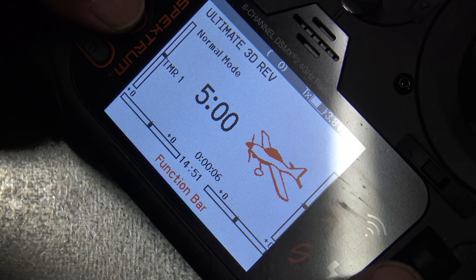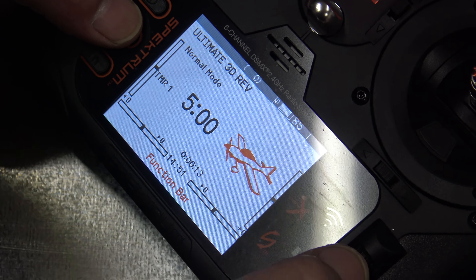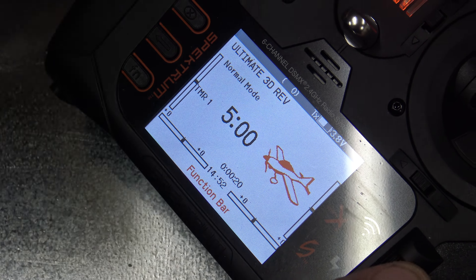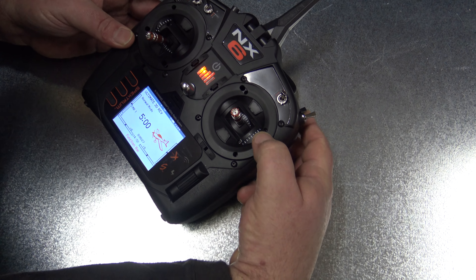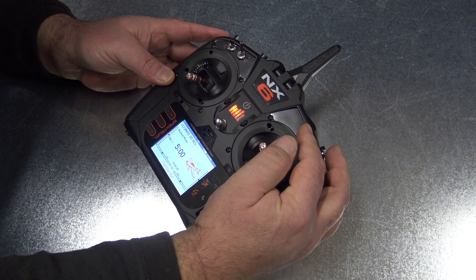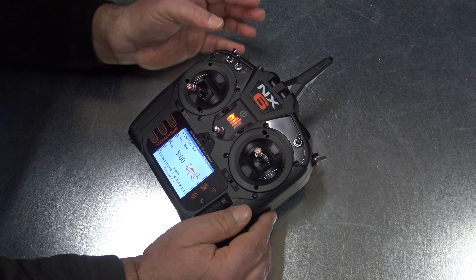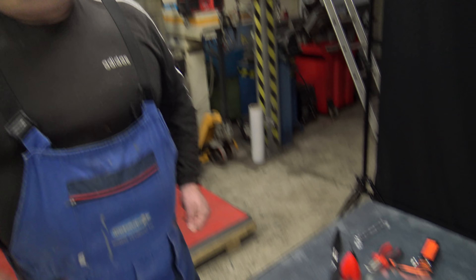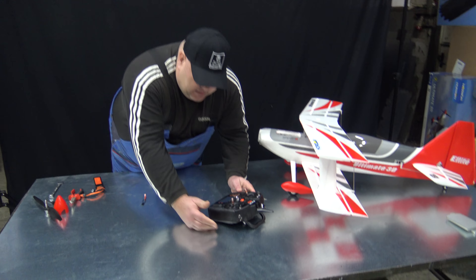After importing the template, first I'll set the audio level — I'll push the return button and put it to 80 or 85 so we can hear it better, then confirm. You already have buttons assigned — I showed this on the previous video. You have throttle cut here, dual rates here, gear up and gear down, and of course normal mode. This is all pre-assigned.